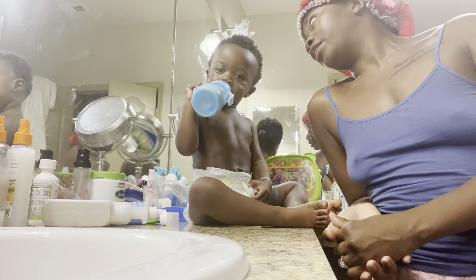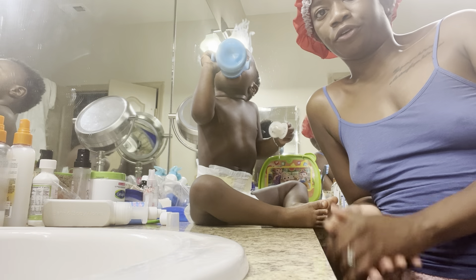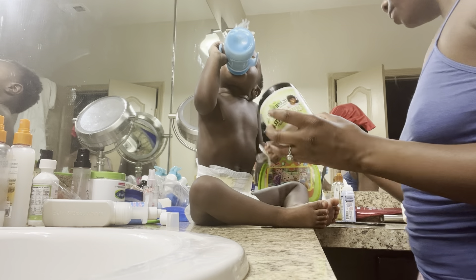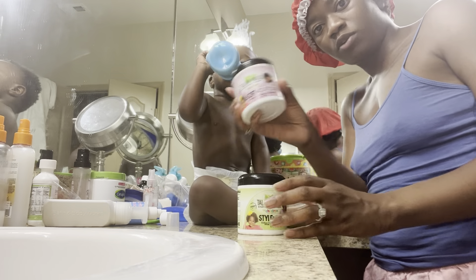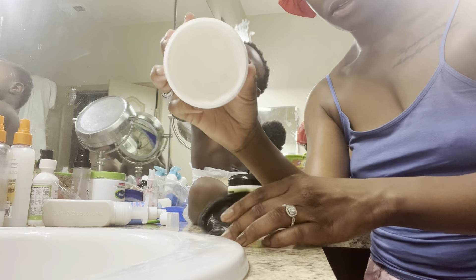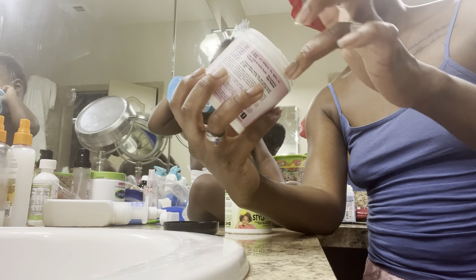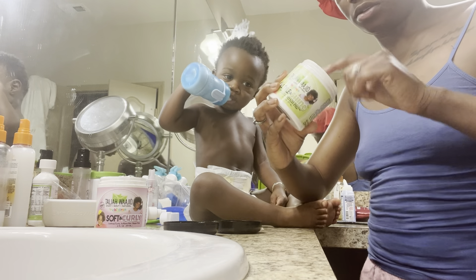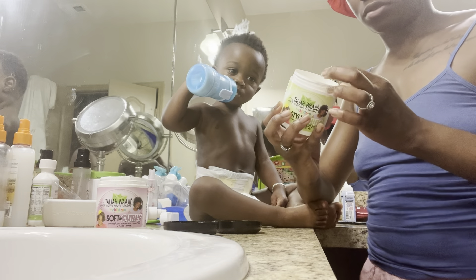I'm not gonna wash his hair again because I'm just not — his hair is not dirty, it just needs to be redone. So now we're going in with the products — this one and this one. I normally combine them because this one is very more like a gel, and then this one is more like a grease almost. See the different textures — so that's what we're gonna do.